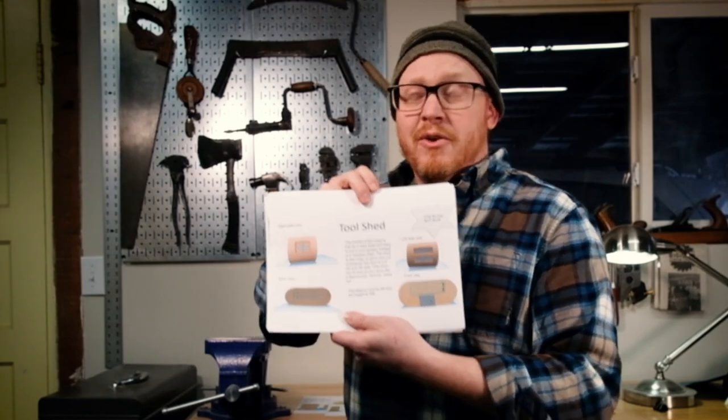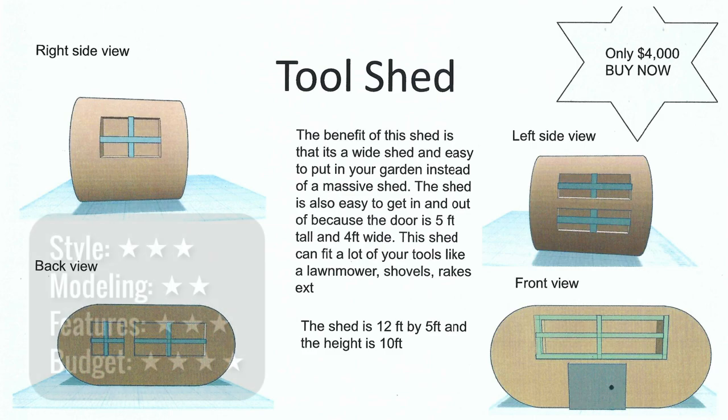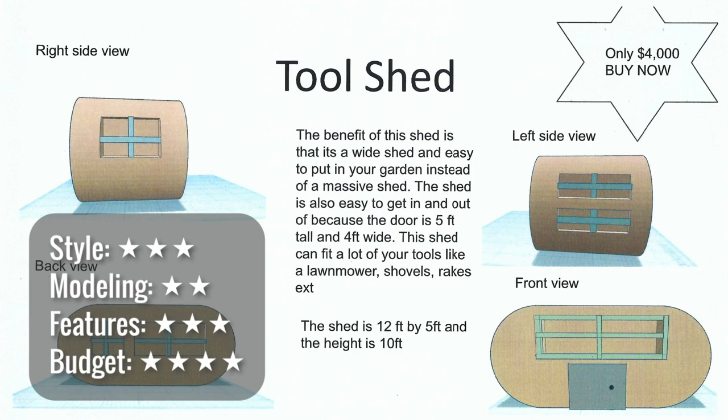This one — tool shed — only $4,000. I think that's a very reasonable price for a small garden shed. I love the oval shape; it's unique and the curves add visual interest, but it would be difficult to build. I think it's got really good storage. I like the wide door, but at five feet tall that's a short door — I'd have to crouch down to get stuff in there. Work on realistic windows and color, and add materials and an itemized budget.